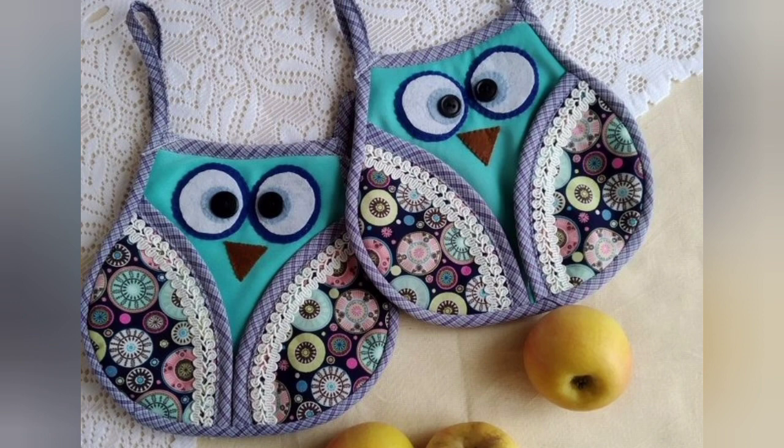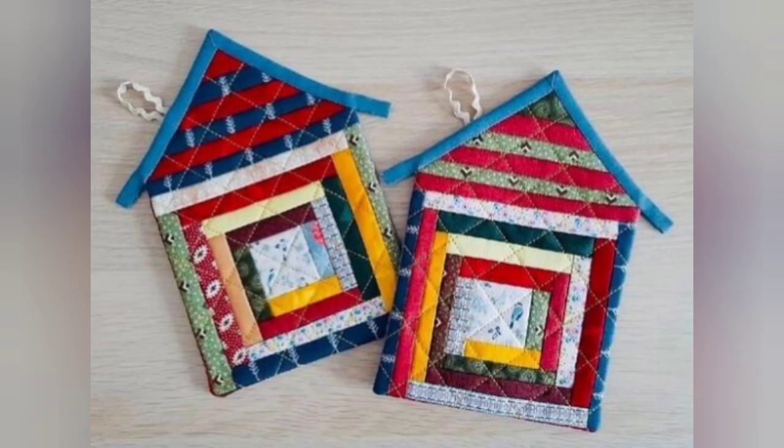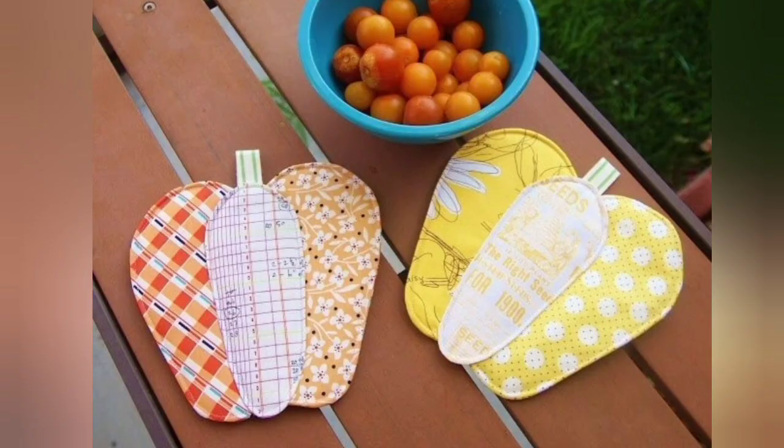Hi viewers, welcome back to my YouTube channel. Today in this video you are going to see different types of quilted patchwork potholder and hotpad design and ideas. You can make these amazing and different quilted potholders with beautiful color combination ideas.